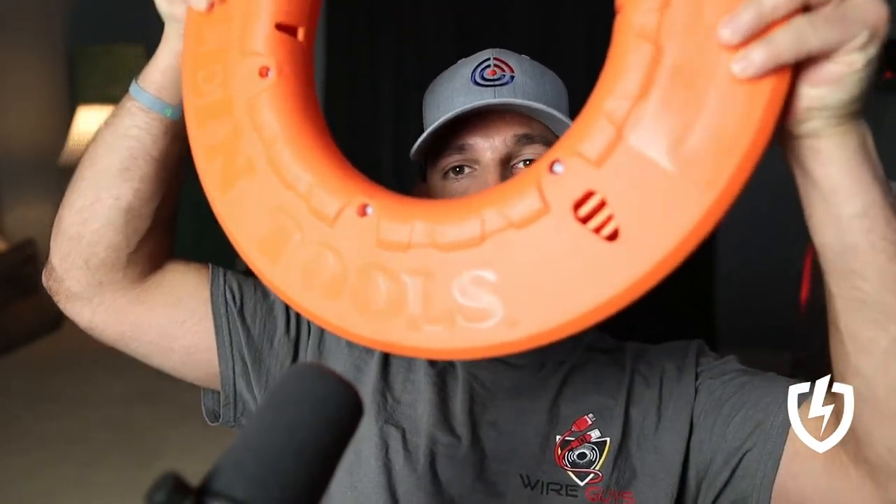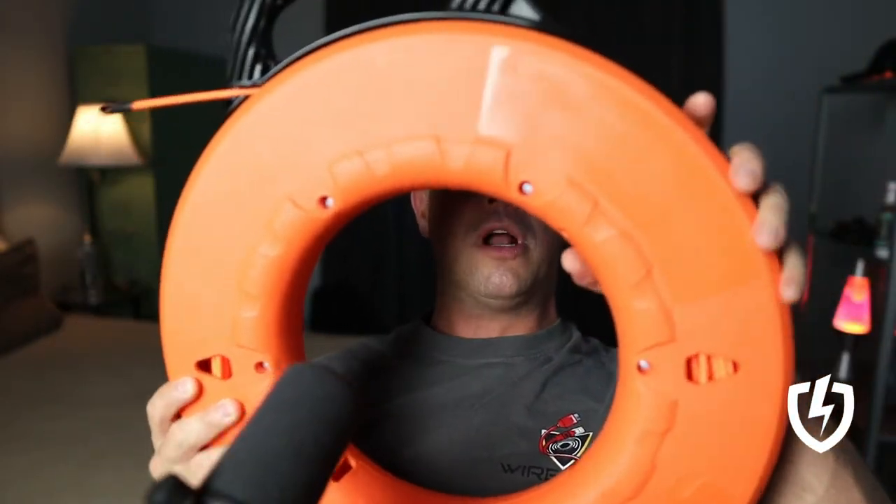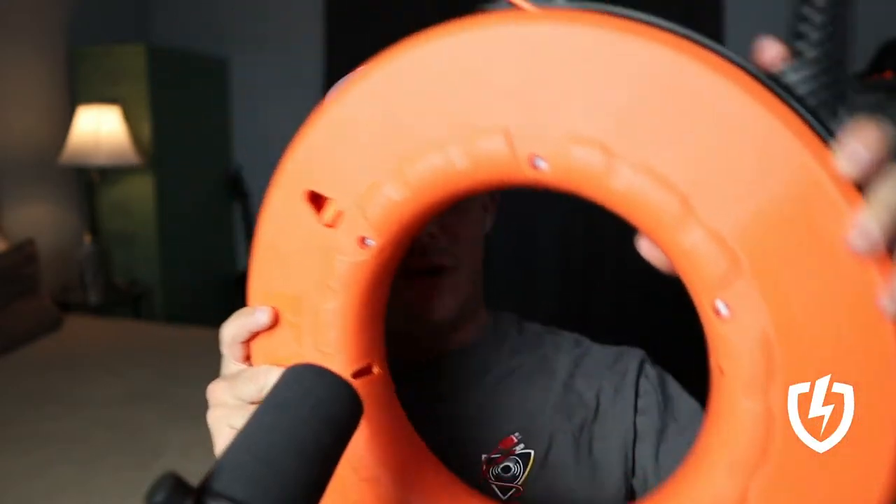It also is non-conducting, so if there's something energized inside the conduit — electrical — it won't short out or shock you. This is a 200-foot one. You can get smaller ones, all sorts of different sizes. There are ones made of metal as well.